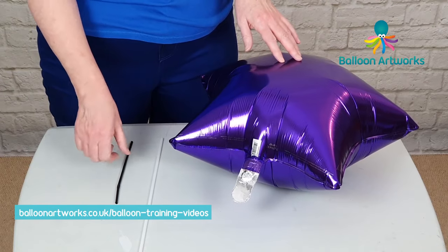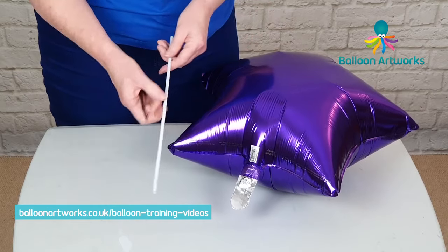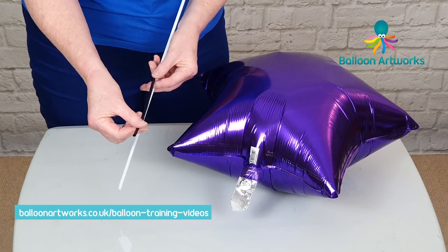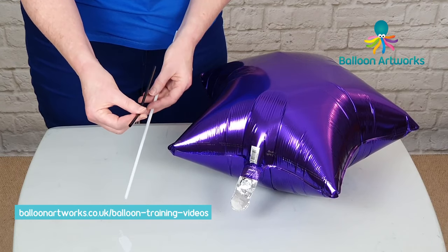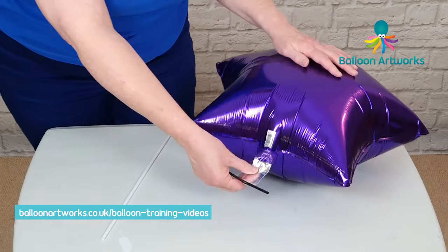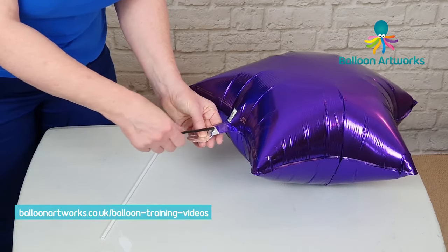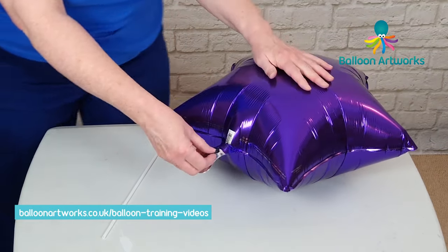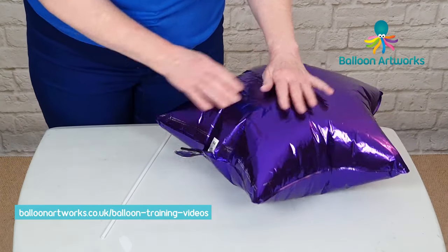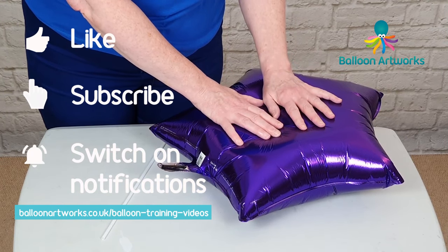I've got a foil balloon here inflated with air and all I need to do is take a straw. The length you need is at least this sort of length — just an ordinary drinking straw. Then just find the valve where you inflated the balloon and just insert that straw into the valve, and then you will feel the air come through the straw and you just press on the balloon very gently and let the air out.